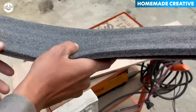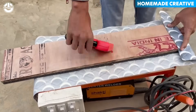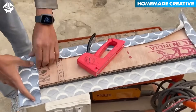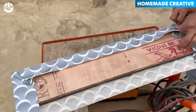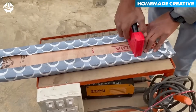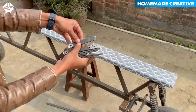This wooden board will be used as a seat for passengers. Therefore, we must wrap it in a cover to give it a stylish, sleek appearance. Then, he creates joints to bolt the seat to the bike frame.